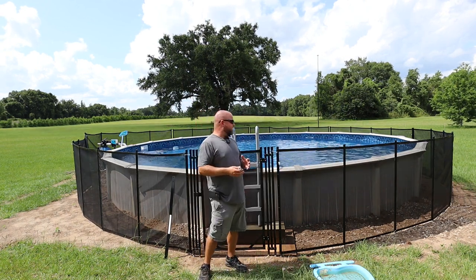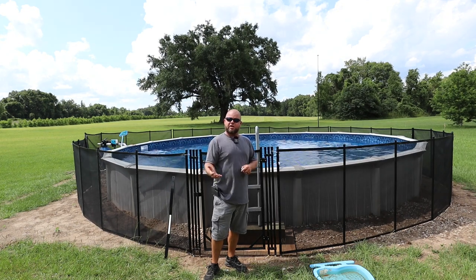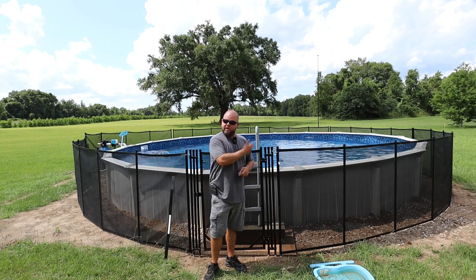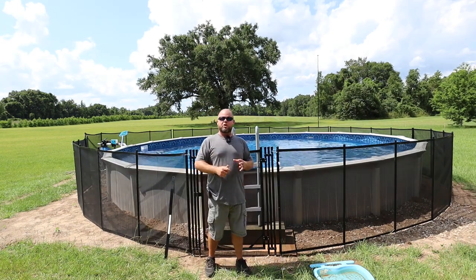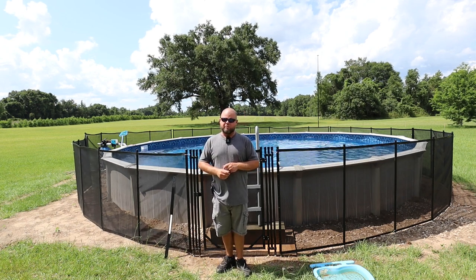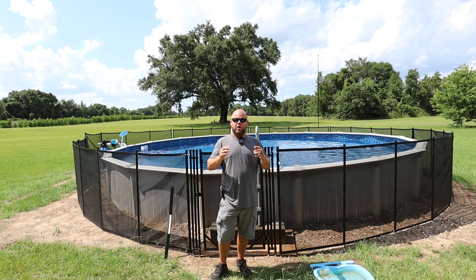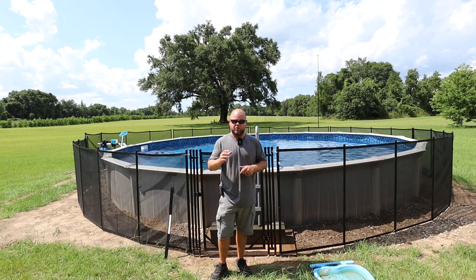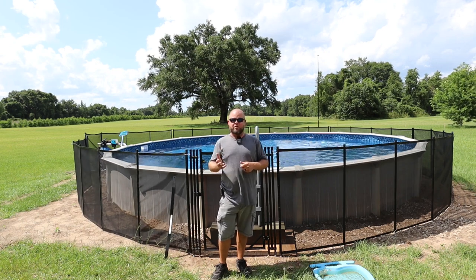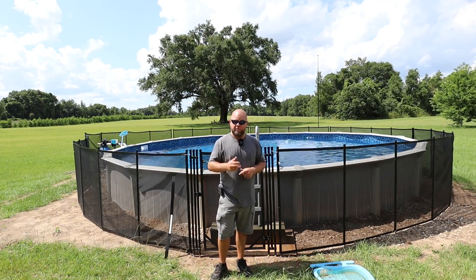A huge thanks to VIVOR for sending this out. They've been such a blessing to the channel, always answering the call when we have things like this. It really helps us continue to make videos and DIY projects. Good luck going anywhere else and finding 100 feet of pool fencing for around $400 and something dollars. Now you have to add your gate and build your system how you want, but for around $500 you're talking thousands upon thousands of dollars to do that with chain link fence or wrought iron if you get a company to come in. Or you can spend a little bit of your time and put one of these up for just a few hundred dollars, qualify, and get to swimming — which is what you want to do.